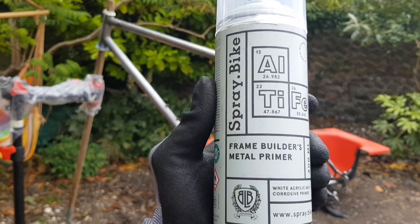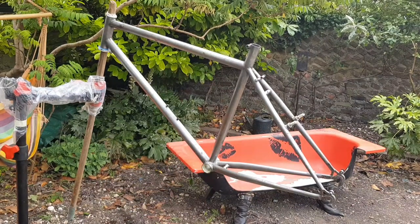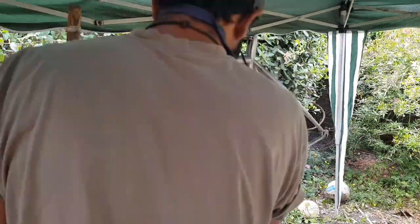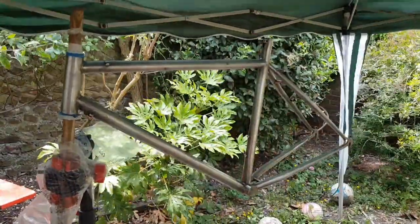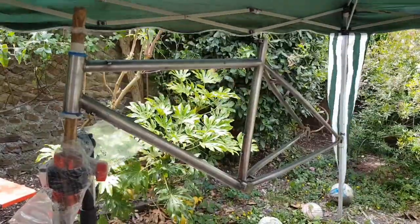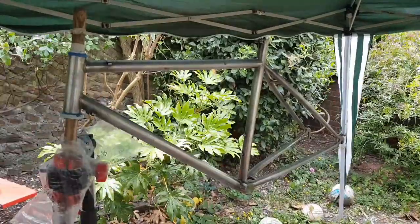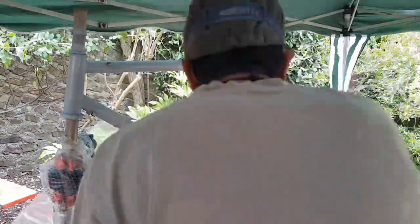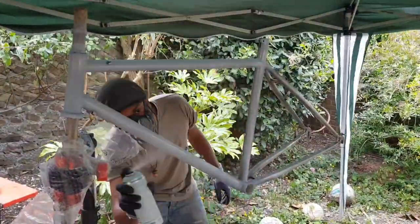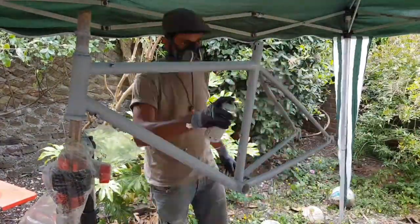First up is to prime it with some metal primer, and I'm using a product called Spray.Bike, which I came across through watching lots of restoration videos and noticed that a lot of people were using it. The thing that attracted me to it was the fact that it's easy to use — and that's coming from someone who in their teenage years tried to spray a bike with some car paints and really struggled with getting a decent finish, with runs and dribbles etc.